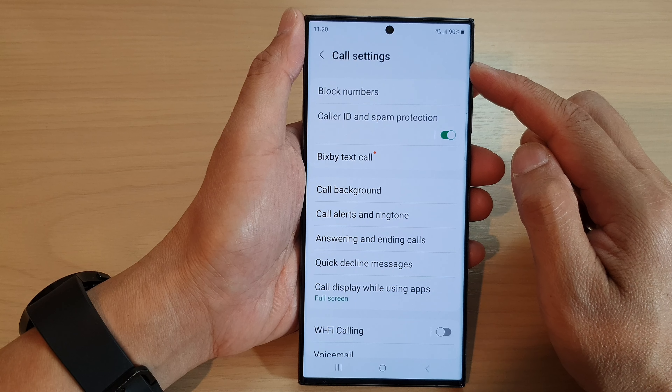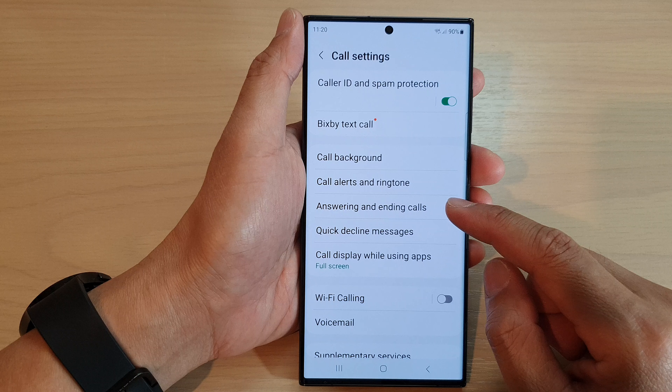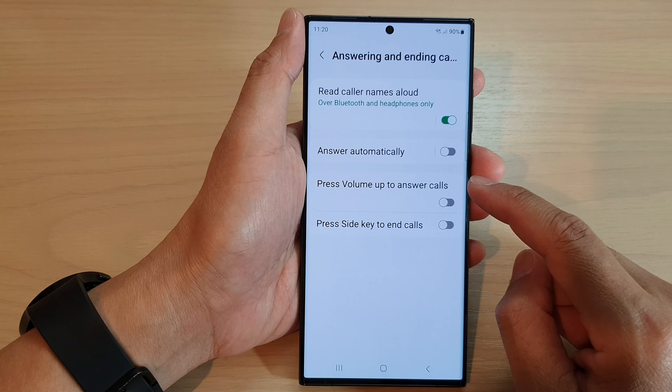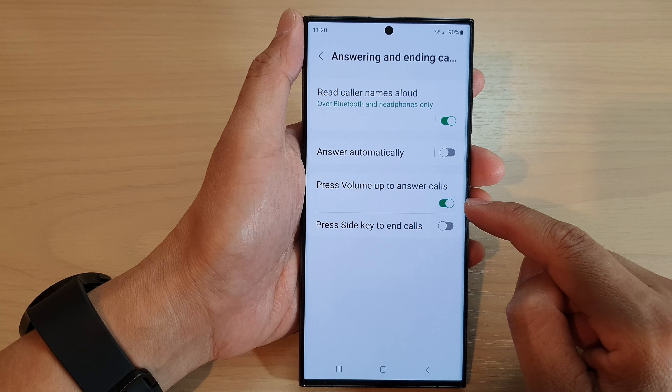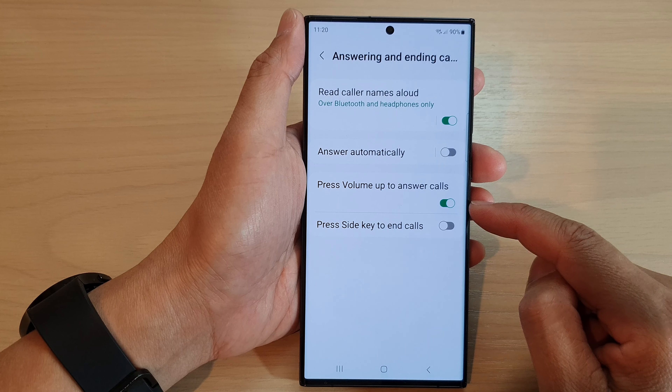In the call settings page, scroll down and tap on 'Answering and ending calls,' then tap on 'Press volume up to answer calls.' Tap on the toggle button to switch it on or turn it off.